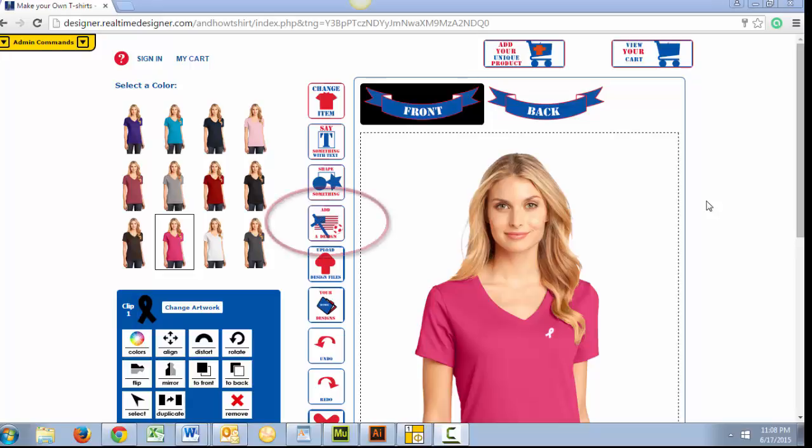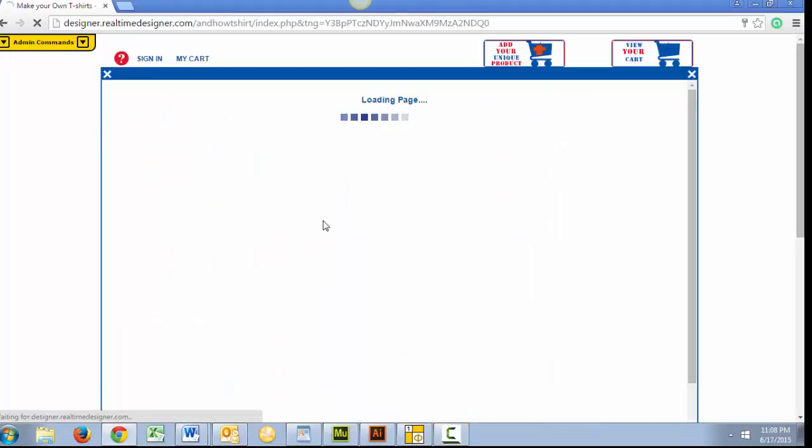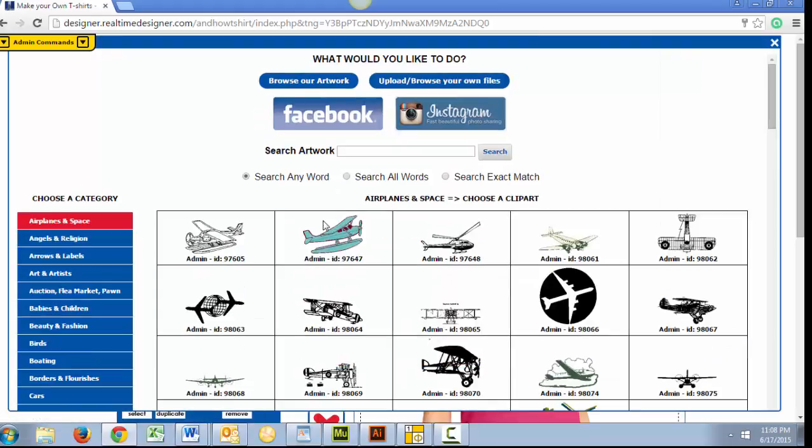Begin by clicking this icon to see our custom T-Shirt artwork options. Make your own T-Shirt along with me at MakeYourCustomT-Shirt.com. We will select our Angels in Religion category, then our Holy Spirit Dove.